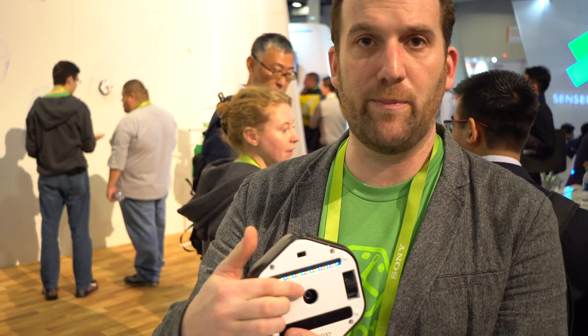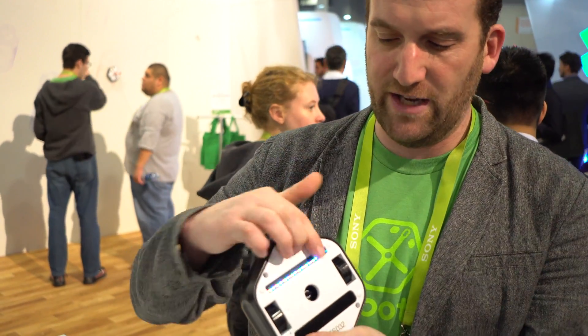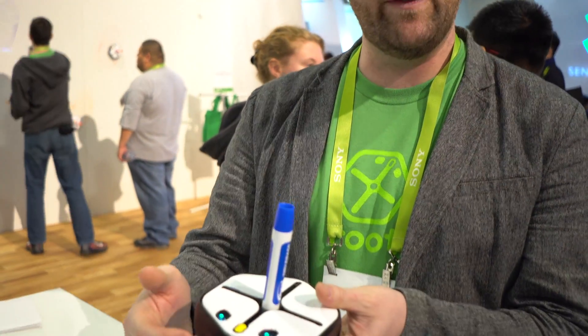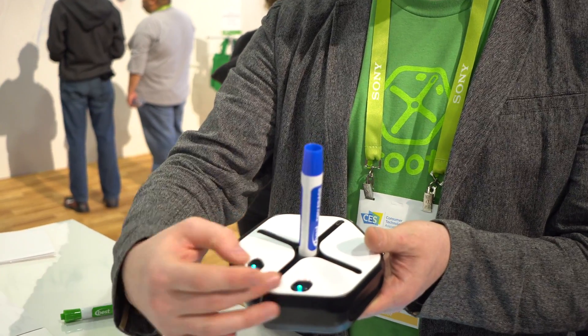What's special about Root is we built a robot around the idea of learning to code with robots, and what we're embracing is drawing. You can do things like hold a marker, drop and erase, drop an eraser and erase markers, you can color scan, you can bump off of things, and it has capacitive touch points on the top and light sensors in the eyes.